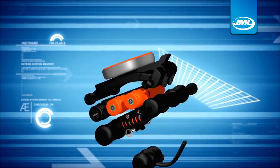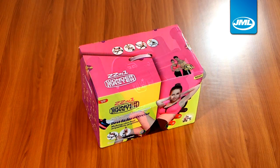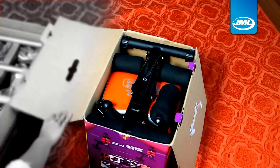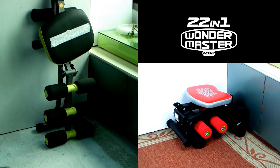Thanks to the exclusively owned global patent for circular collapsible technology, Wondermaster's collapsed size is radically reduced. It's only one-third the size of similar machines and exceptionally compact, so it can be stored in virtually any cupboard or corner.